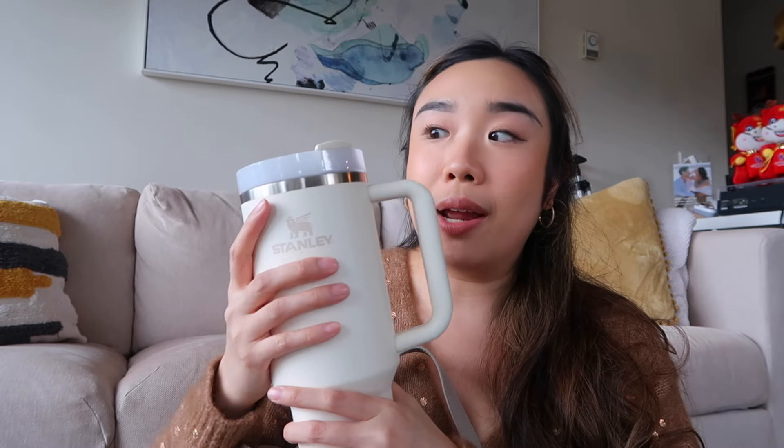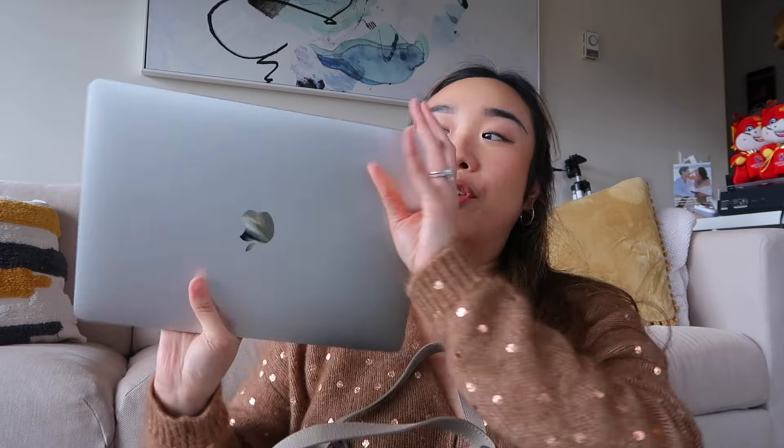Unless I use the straw, in which case I usually just hold it. I usually use my Polen Sim for work, but currently I am going full time with YouTube, Instagram, and content creation in general, so I haven't really used the Polen Sim for work. But when I do have cafe days and decide to work in a cafe, this still works really great.